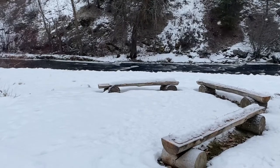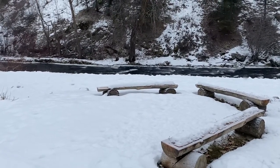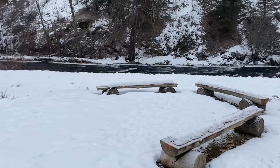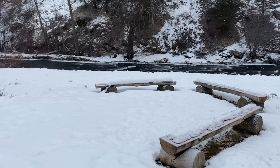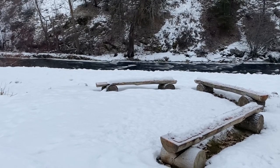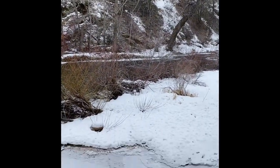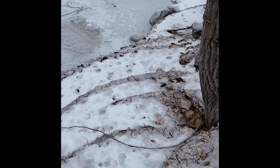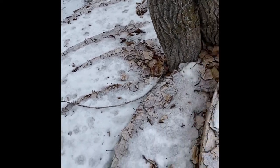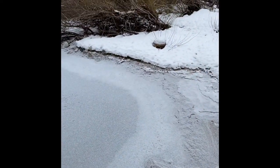Later on this year we're going to build this little fire pit spot right here on the river, and I'll show you how we make these log benches and create a really cool fire pit. This spring I'll also take you guys through how I'm building these stairs — concrete steps down to a little beach.